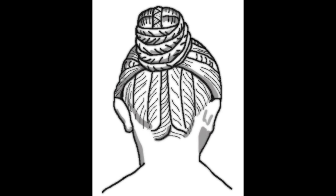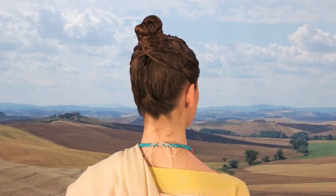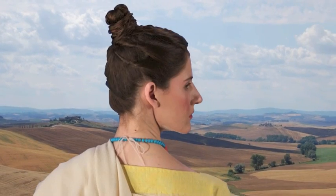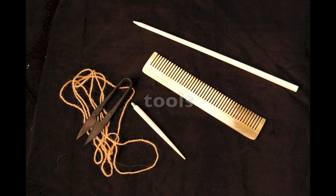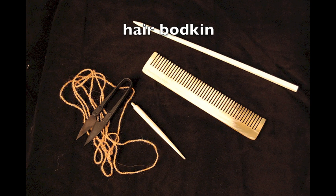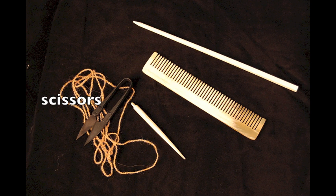It does not, however, show ribbons as part of its construction. This deceptively simple style likely required the services of a slave ornatrix for its dressing. An ornatrix would have needed the following equipment: a comb, a longish hair bodkin, a needle and woolen thread, and a pair of leaf spring scissors or a small knife to cut the thread.